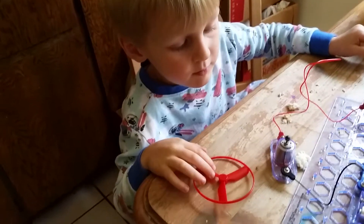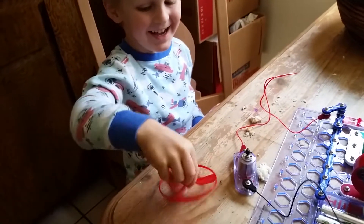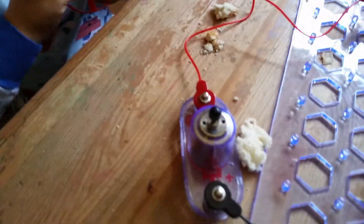They need to be on opposite sides. See? Ha ha! I took it off. Yes, you did. You took it off.